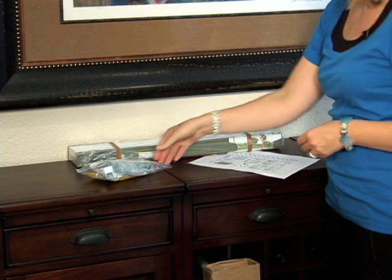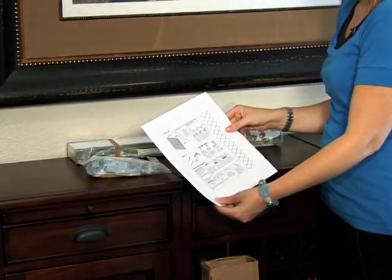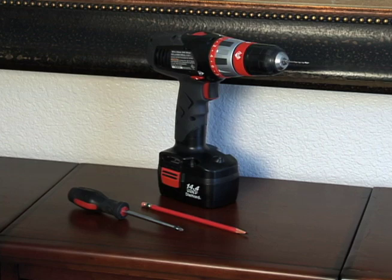Before you begin, verify that you've received all the hardware and familiarize yourself with the instructions. For most installations, all you need is a screwdriver, a drill, and a pencil.